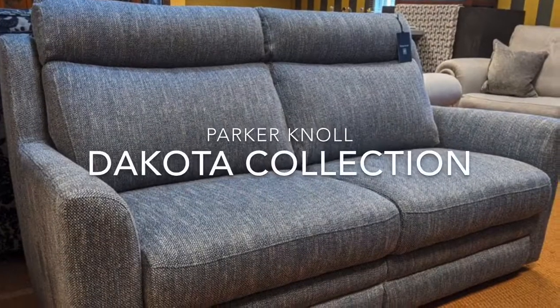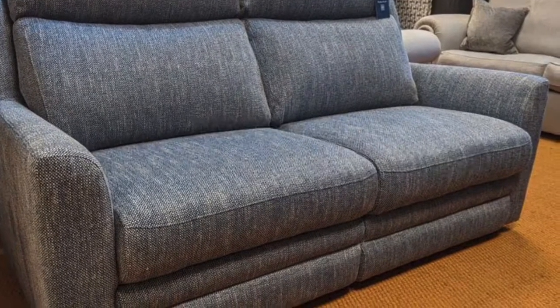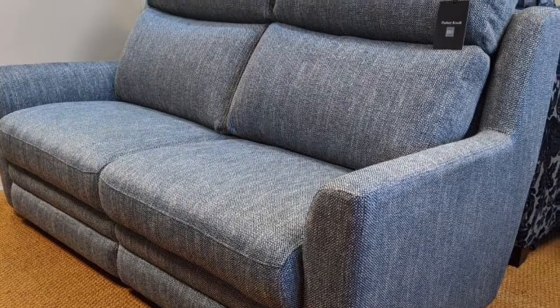This is the Dakota range, which is made by Parker Knoll. It's a great collection that includes a large two-seater sofa, a standard two-seater, and also a chair. Across all these different sizes, you have the option of either fixed or reclining.